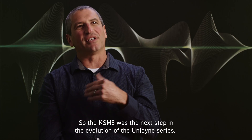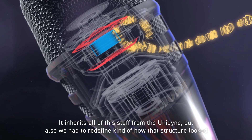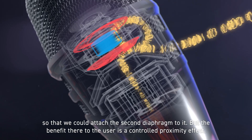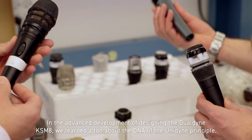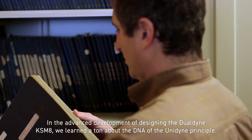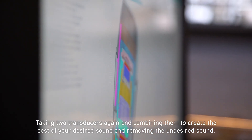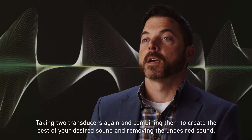The KSM8 was the next step in the evolution of the Unidyne series. It inherits all the stuff from the Unidyne, but we also had to redefine how the structure looked so that we could attach this second diaphragm to it. The benefit to the user is a controlled proximity effect — basically a proximity effect in the off-axis. In the advanced development of designing the Dual Dyne KSM8, we learned a ton about the DNA of the Unidyne principle. And that brings us back full circle to today, where we are with Ravonic technology: taking two transducers and combining them to create the best of your desired sound and removing the undesired sound.